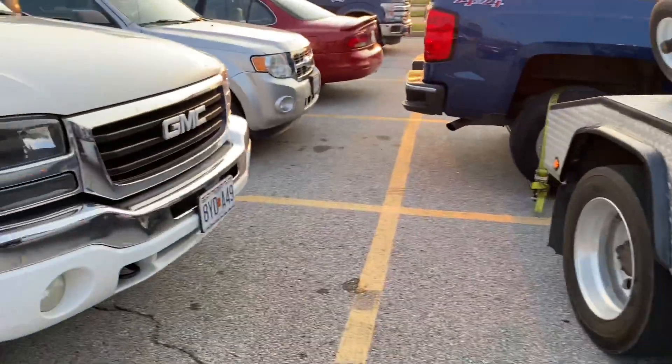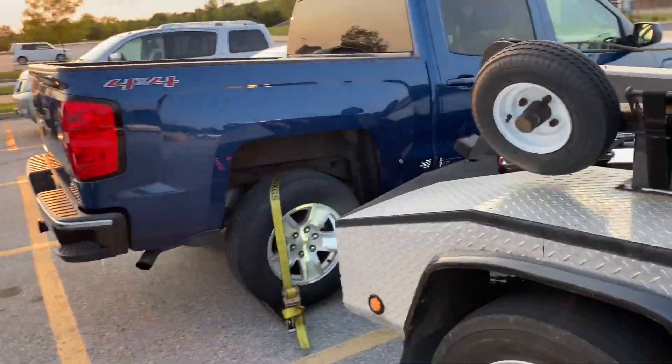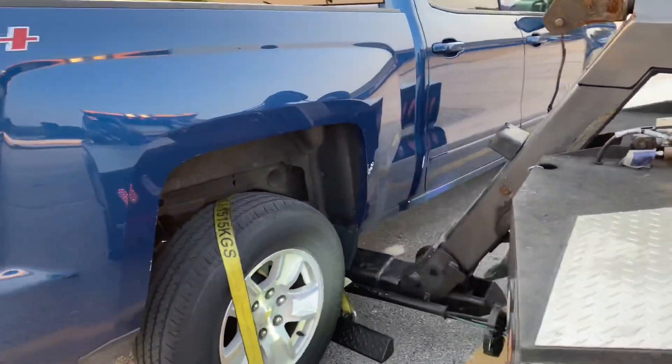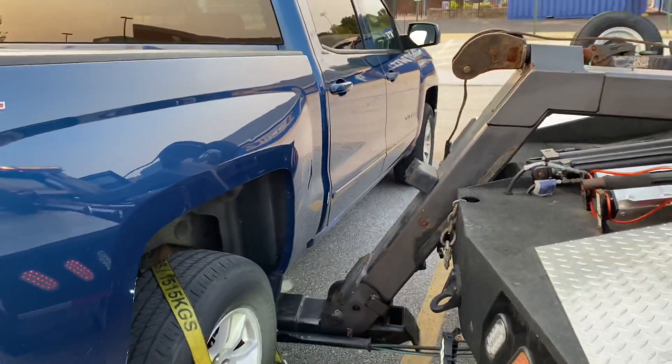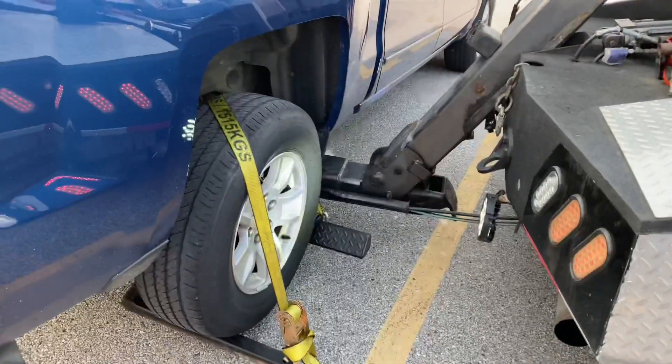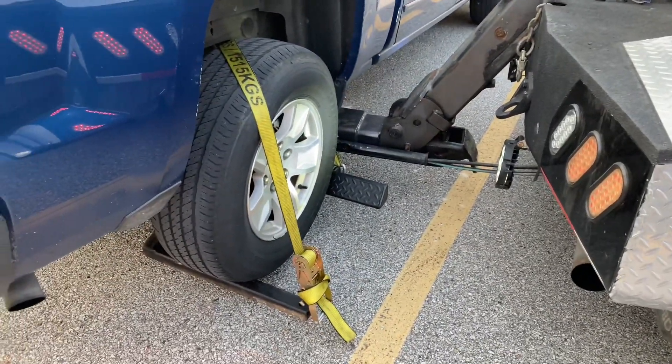What's up everyone, it's Oz with Tow Trucks Cars and Energy Drinks. I got a quick tip for you. This is a really tight spot — this truck I'm towing right now does not have the keys. I don't want to drag it out. You could strap down the front wheels, put the skates and drag it, but there's a lot easier way to pull it out.